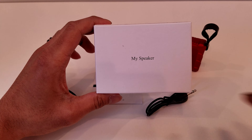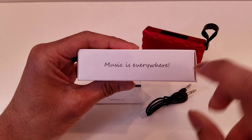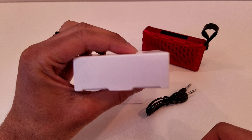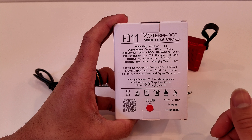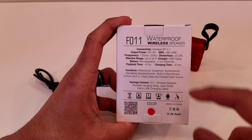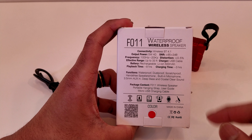As always, the first thing we're going to take a look at is the box that this speaker comes in. On the front of the box it just says MySpeaker. Up at the top of the box it has the product's barcode as well as the product name. Coming around to the other side of the box it says 'music is everywhere,' and on both tabs on the two sides there is nothing there. Looking on the back of the speaker box you can see all the information about the speaker, including its model which is F011 and that it's a waterproof wireless speaker.